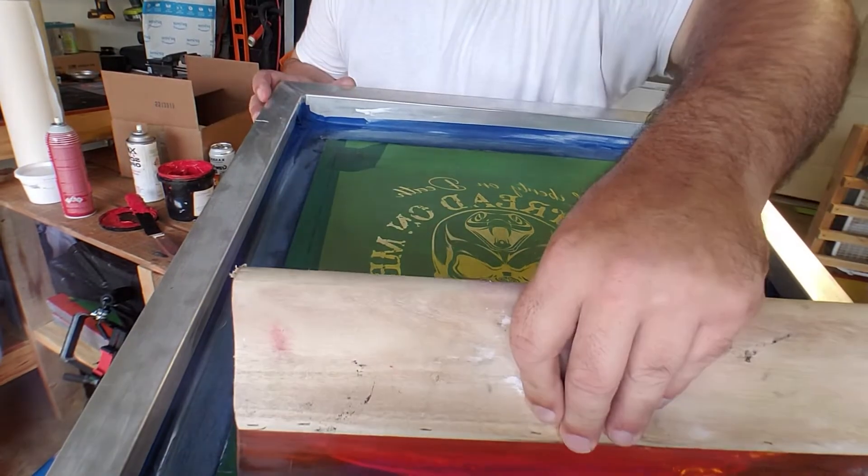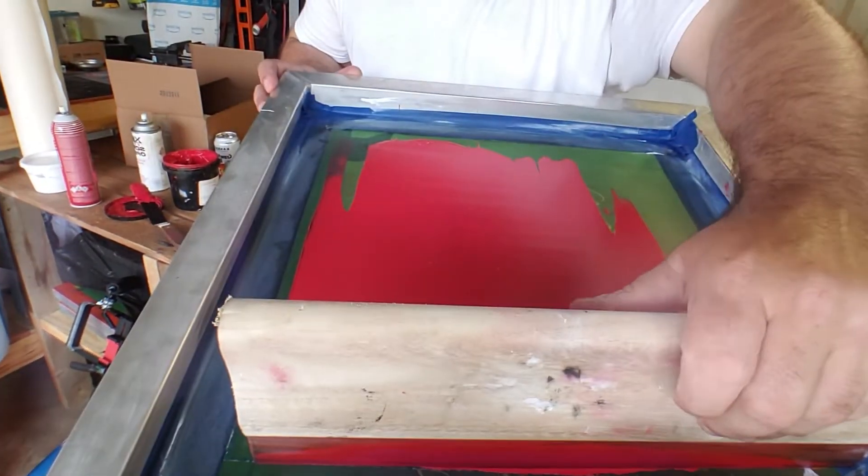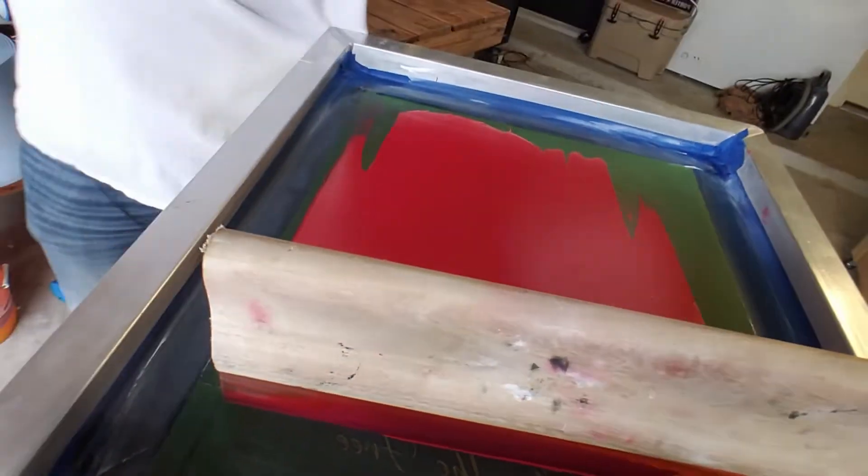Next, flood this bad boy. I probably should have done a test print but it'll work. Oh — camera issue, this is why I need better equipment.